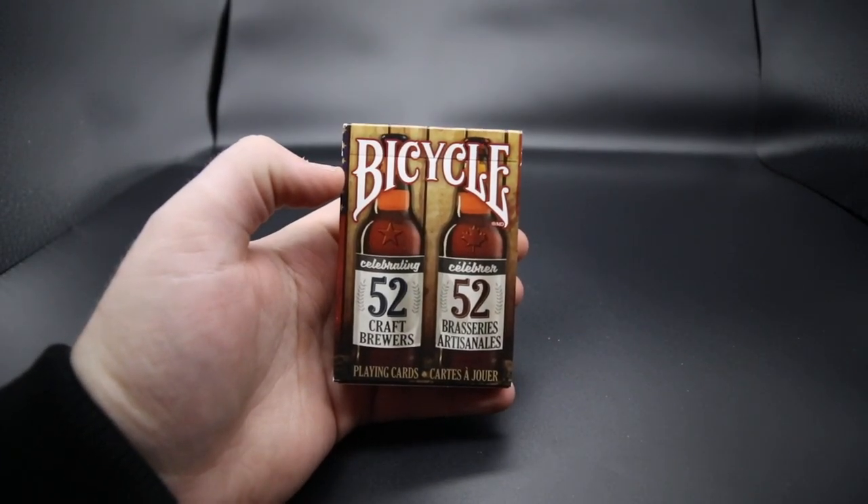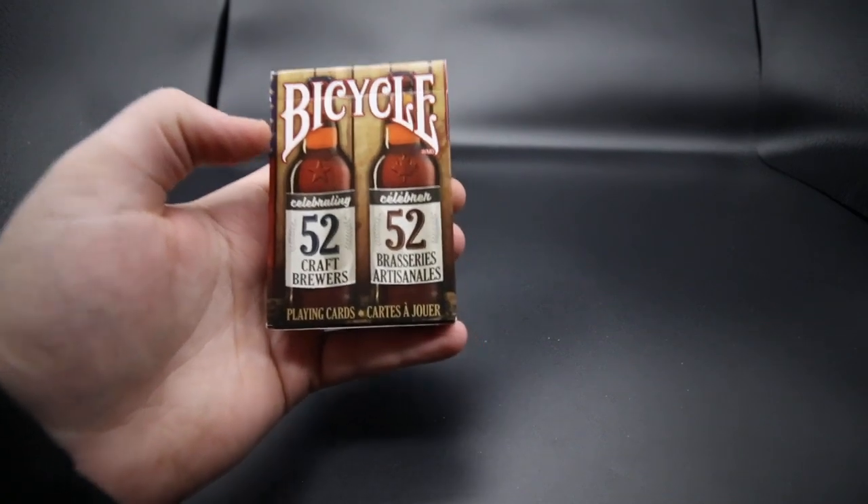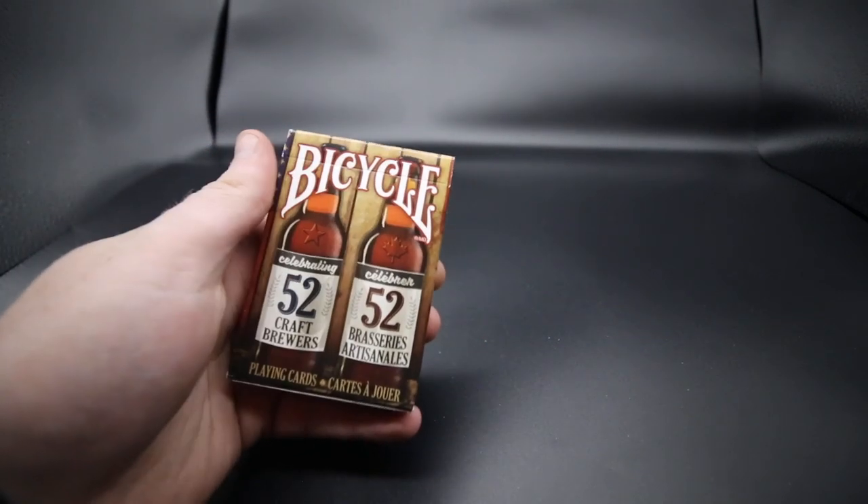Hey guys, welcome back. It's the Cardist and in today's video I'm reviewing the Bicycle 52 Craft Brewers playing cards. This is a really cool deck of cards and what I like about it mostly is just what you get inside.